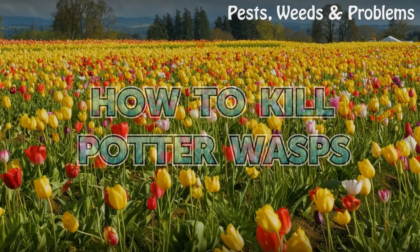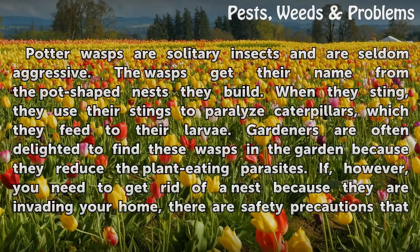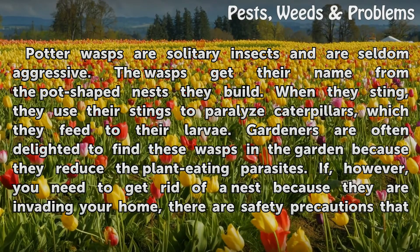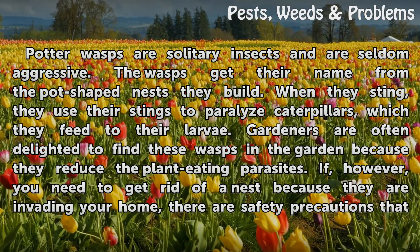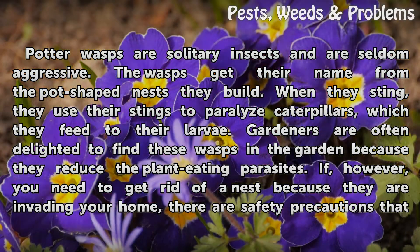How to kill potter wasps. Potter wasps are solitary insects and are seldom aggressive. The wasps get their name from the pot-shaped nests they build. When they sting, they use their stings to paralyze caterpillars, which they feed to their larvae. Gardeners are often delighted to find these wasps in the garden because they reduce the plant-eating parasites.